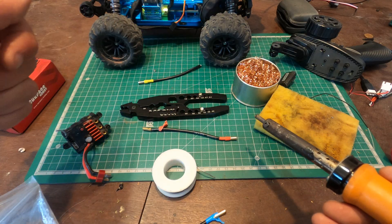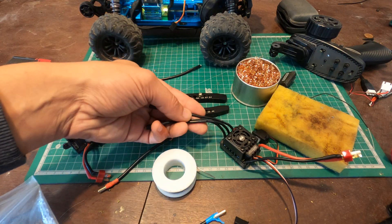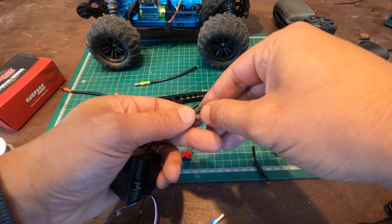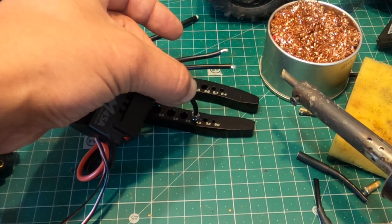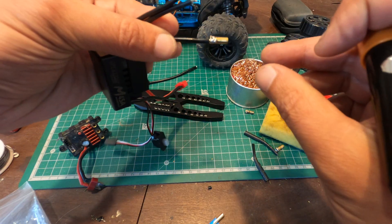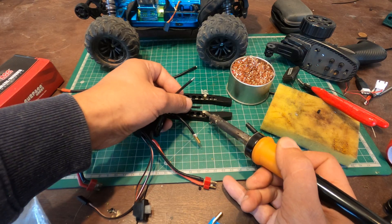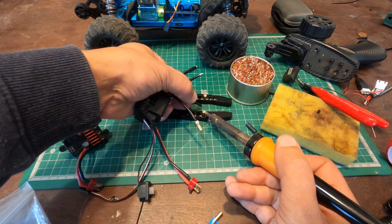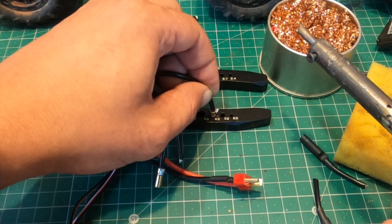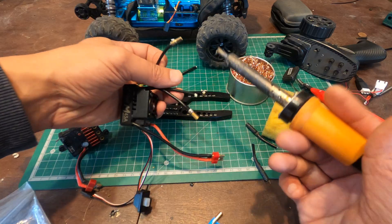I've removed the old connectors and now I'm going to cut the ESC wire a little bit shorter since it's too long. Just heat the solder and stick it in, wait a few seconds. I have some extra solder but I'll remove it — you put the heat to the bullet and wait until you see the solder bubbling. These small bullets are very easy to solder because they get hot very easily.